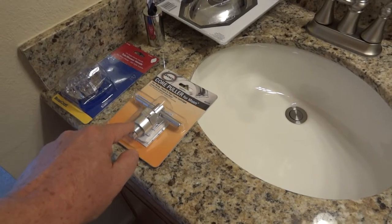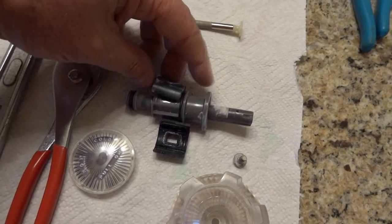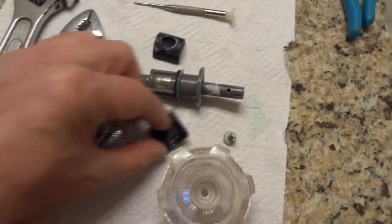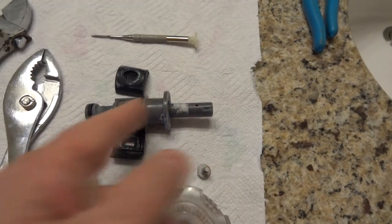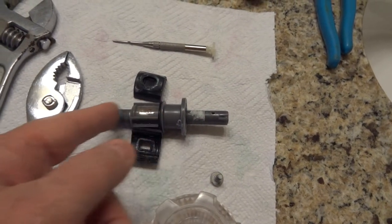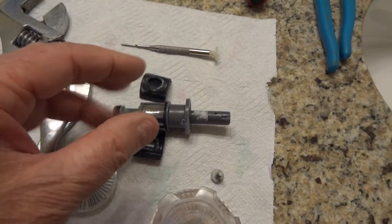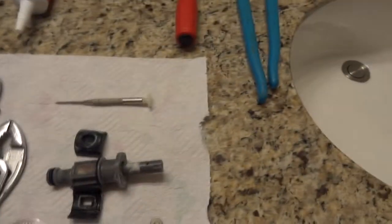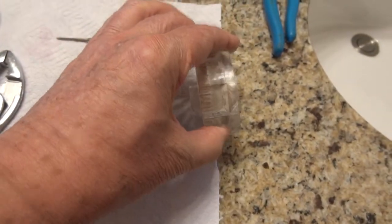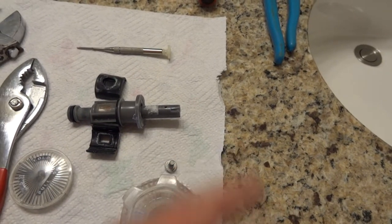You might be able to get the old one out by just yanking on it. Here's the old one — these pieces fit on the sides and they flew off when I yanked it out. This is where the handle goes, and this is the part that sticks into the wall — this is the part that gets stuck. The O-rings, whatever — I don't know when this was last changed, but it was definitely stuck in there. I tried screwing the handle back on and using it to pull the cartridge out, but it wouldn't come.